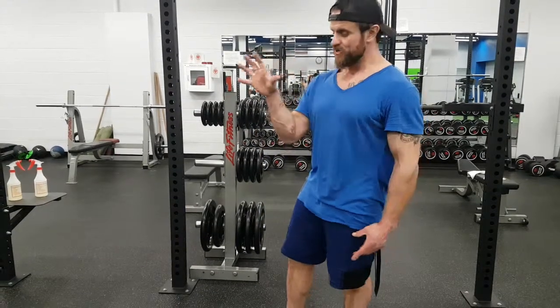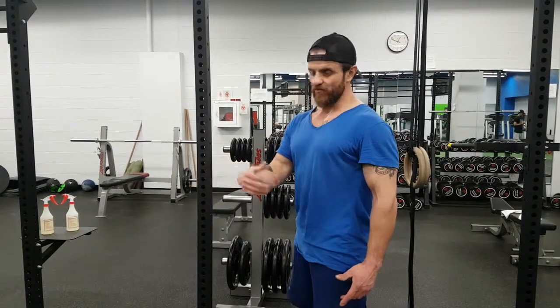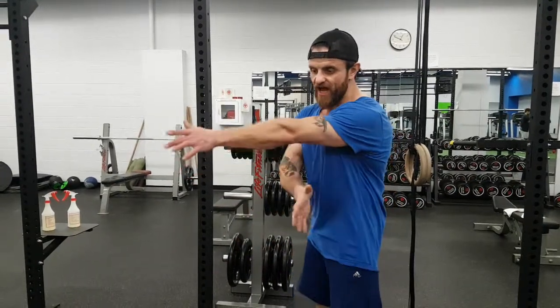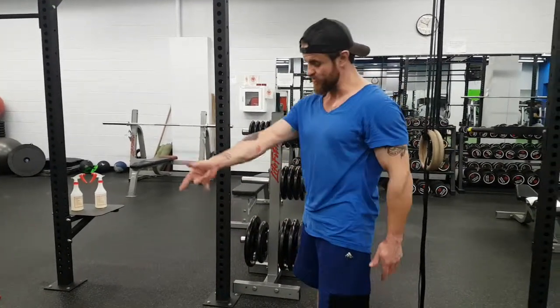One thing we're talking about when starting the kettlebell swing from the ground is the hike. It's very important to first maintain neutral spine, but also understand how much your lats are going to contribute to moving your arms into the high thigh area as you hike the kettlebell and position it in the hips.